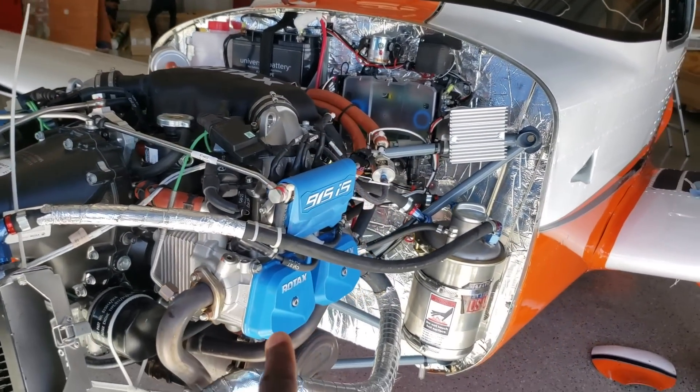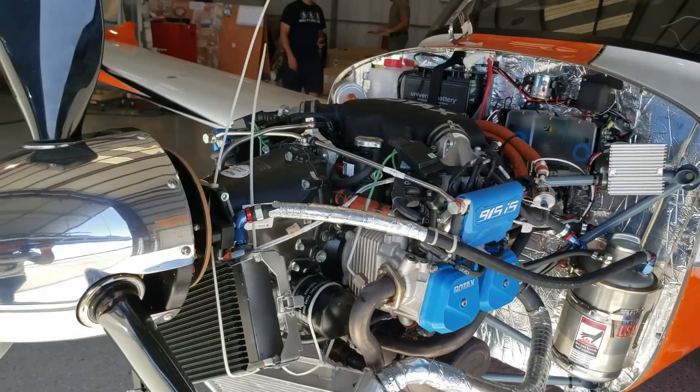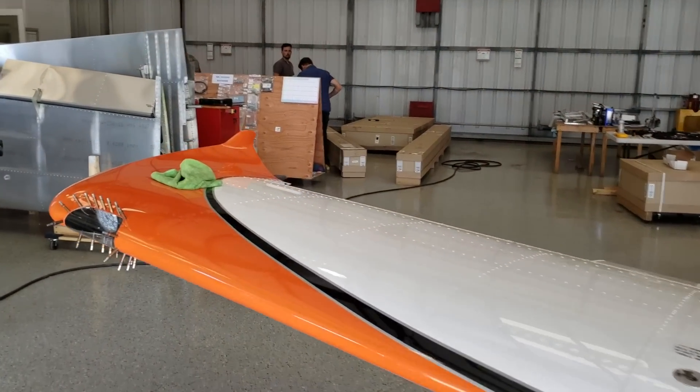Obviously a lot has to do with the more powerful turbocharged 915 Rotax engine as well. You guys are going to be in for a ride — I'll get the cameras and GoPros on and get started.